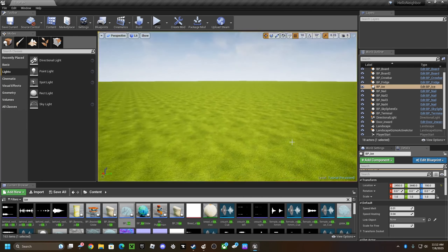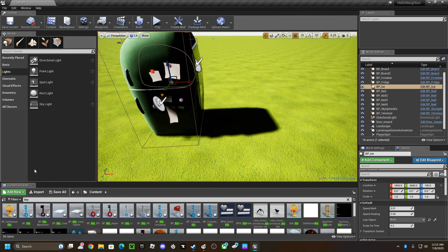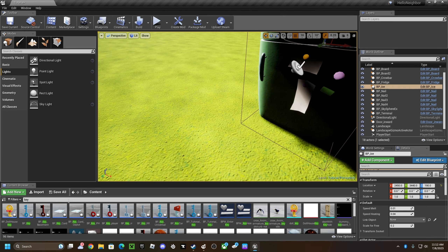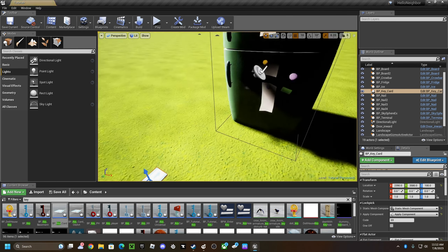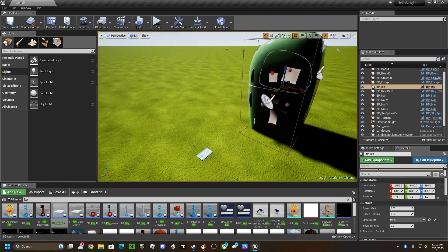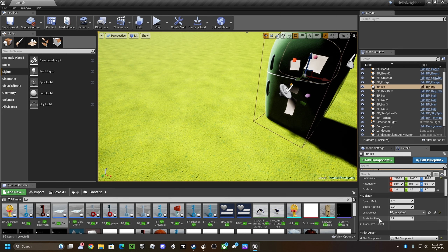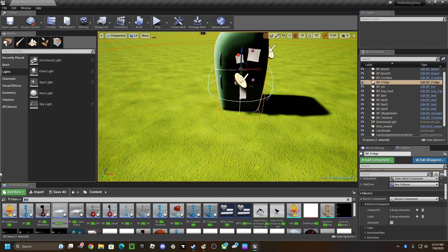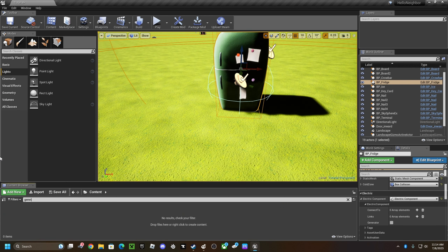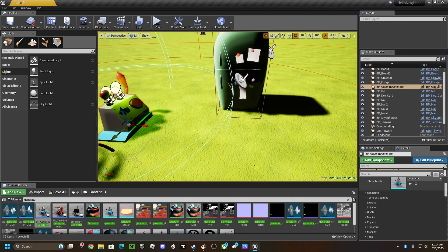Okay, so if you want something in the fridge, like in ice — I'm going to do the key card like it is in Act 3. Grab the key card, get on the ice where it says 'length object,' find whatever you want to put inside of it. I'm just going to grab a regular gasoline generator.